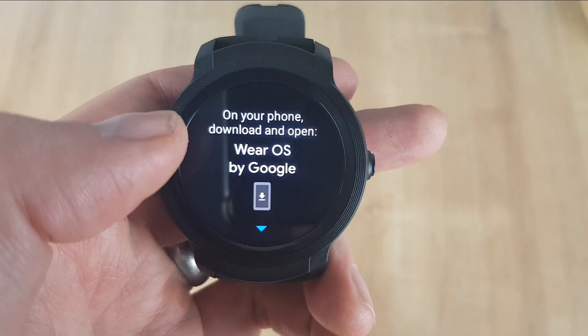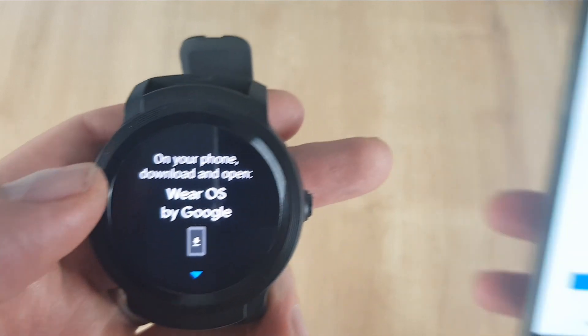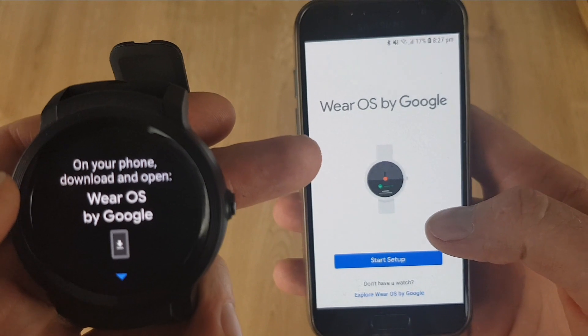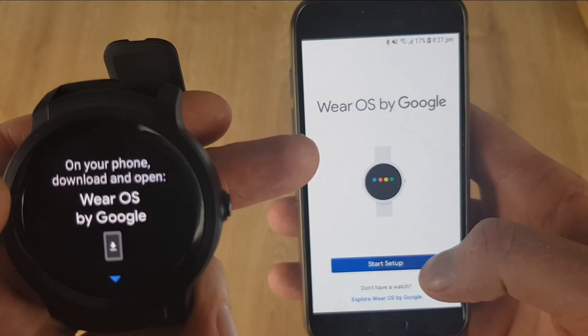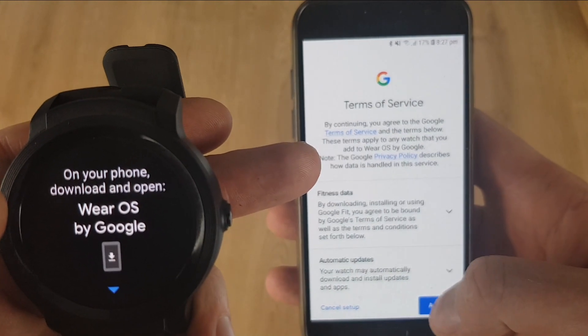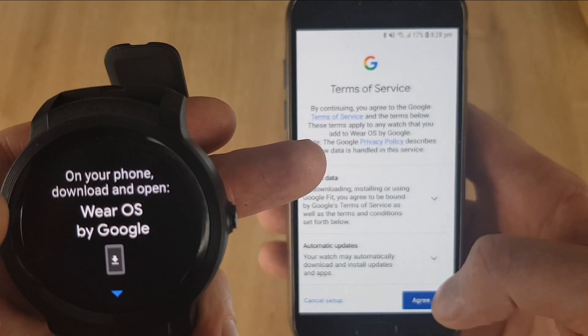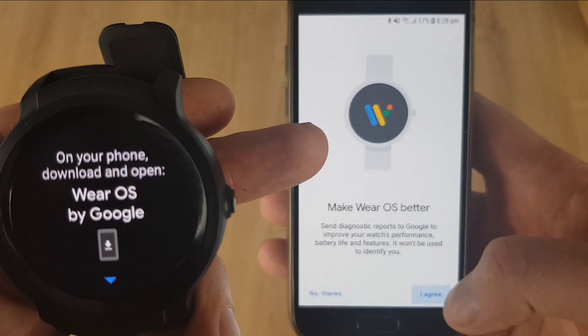It's then time to go to your phone. Wear OS needs to be downloaded from your app store. Once that's done, just click on Setup and agree to the terms of service, then Agree.